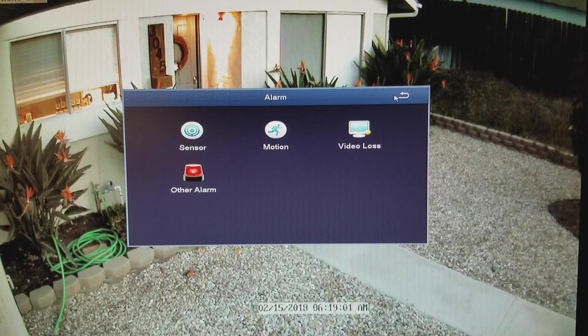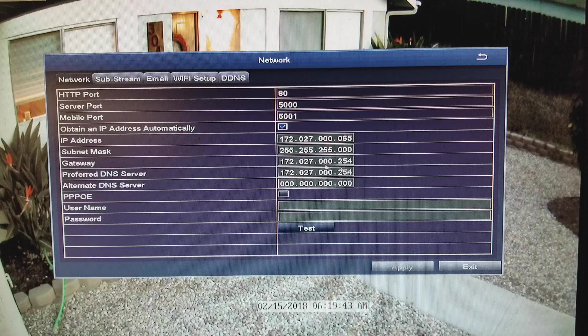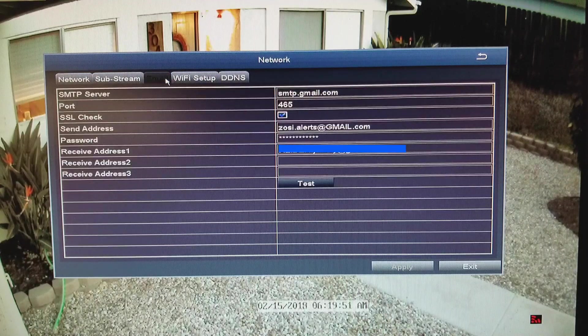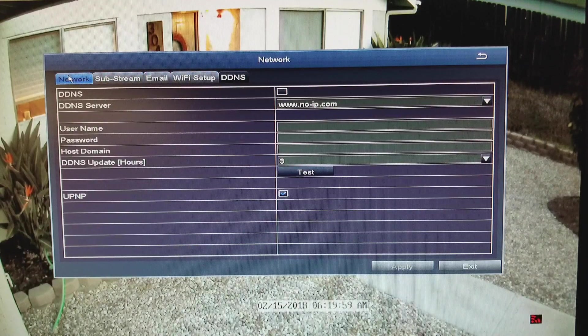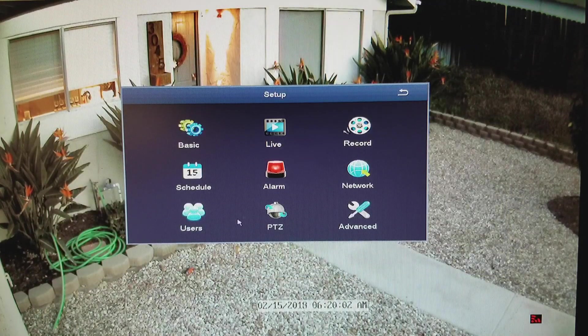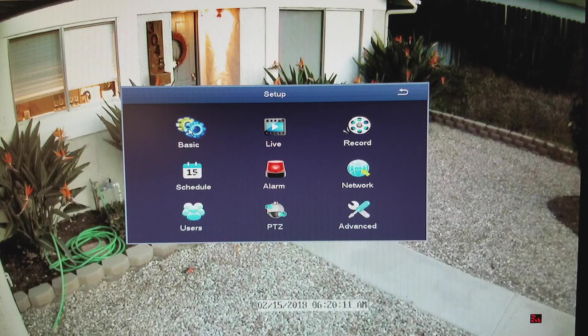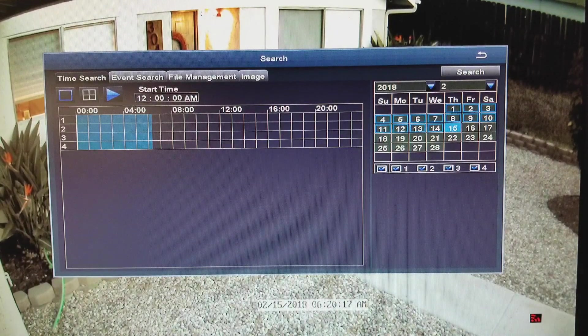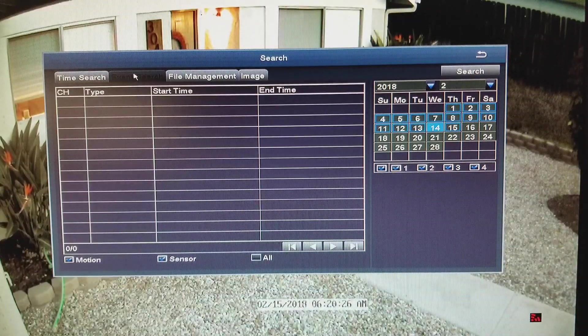Going back to set up your alerts — to go to your network settings, click into the network tab right here. Once you click it, it takes a second to start loading and you can set up all of your information for the IP address and everything. Then you can set up your email address so you can configure where alerts get sent. You can create different users — I currently just have one user with a password. And then if you go to the main menu, go to search, and you can search a specific day — let's search the 14th, which was yesterday, event search here.